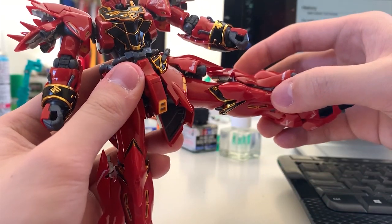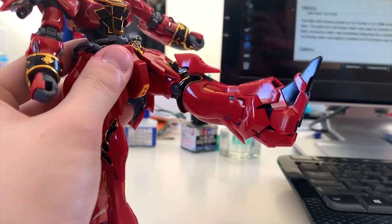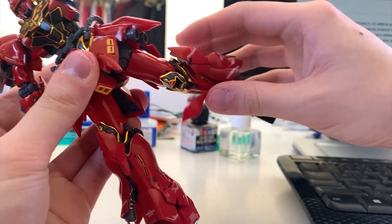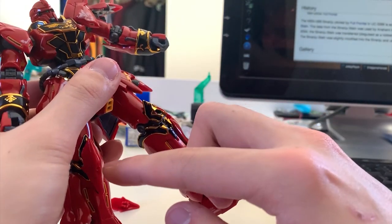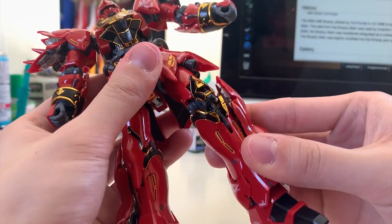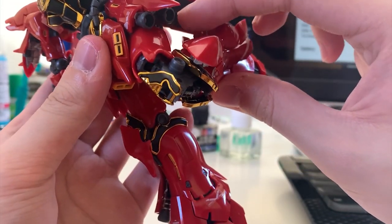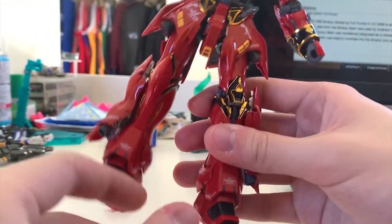For the legs — kicking to the side is not really 90 degrees. Kicking to the front is barely 45 degrees because the front skirt is not movable. Kicking to the back is also pretty bad. I want to mention that at the front of the knee there's a piece of red armor that's very easy to fall out — I really recommend you super glue it. The bending angle is quite average, sometimes limited by the big skirt armor.